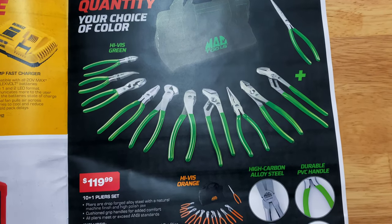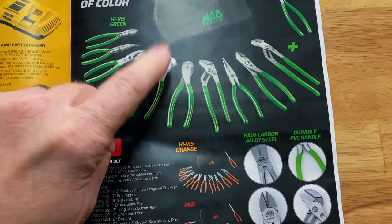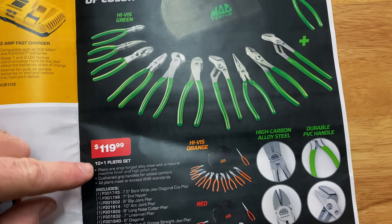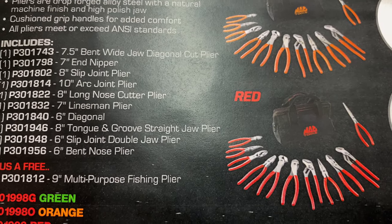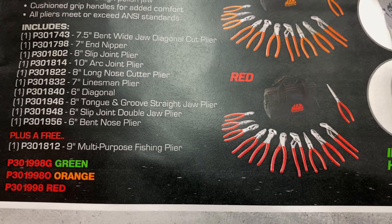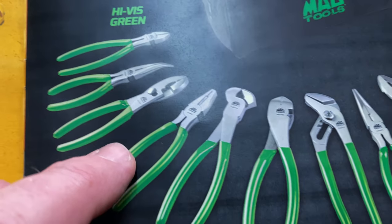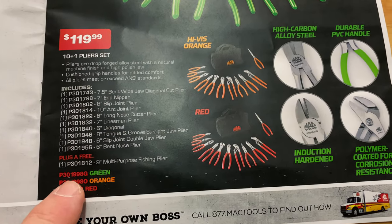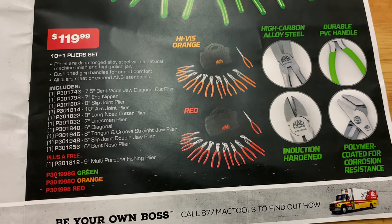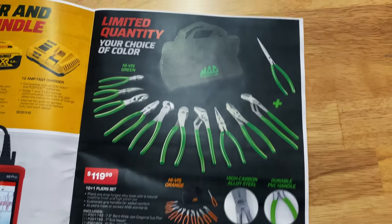Here's the plier bundle that everybody wants. They've got three colors — red, orange, and green. It's 10 pliers plus one. It comes with a nine-inch fishing plier in the bag for $119.99. There are part numbers for green, orange, and red on the bundle deal. So if you guys are looking to expand your plier line, there you go — $120. Can't really beat that.